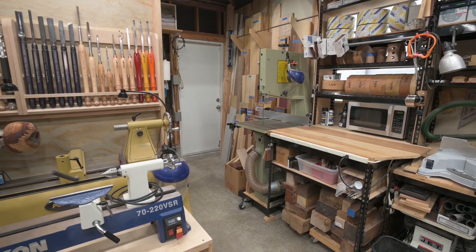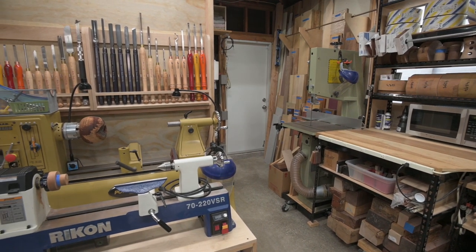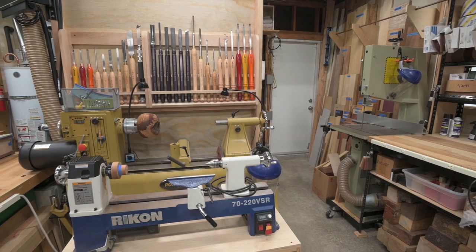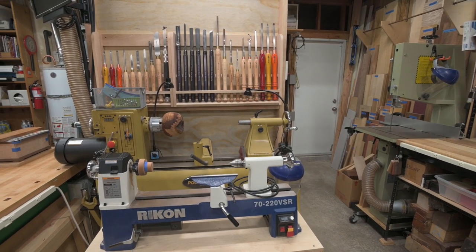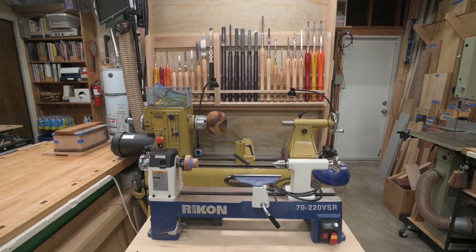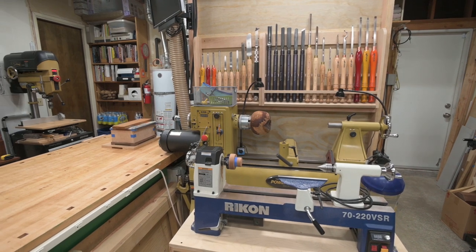I do normally keep the shop fairly clean since it is attached to the living space and I really don't need sawdust in the house. Plus, now there's the issue of video equipment. I have a good dust collection system attached to most of the stationary tools and I am in the habit of cleaning up after each machining operation.